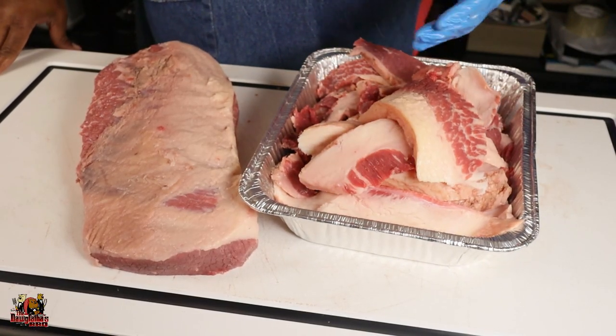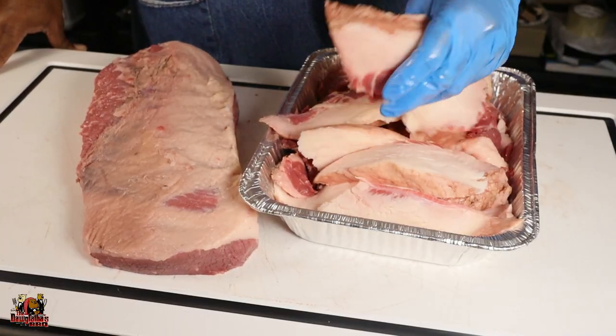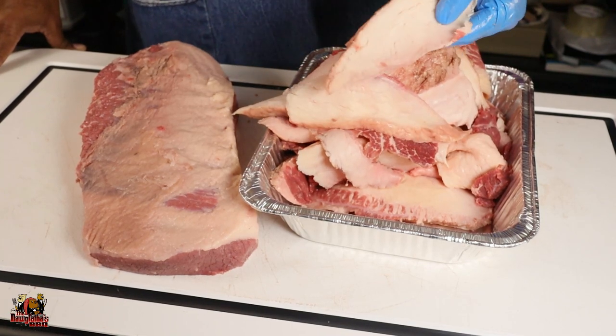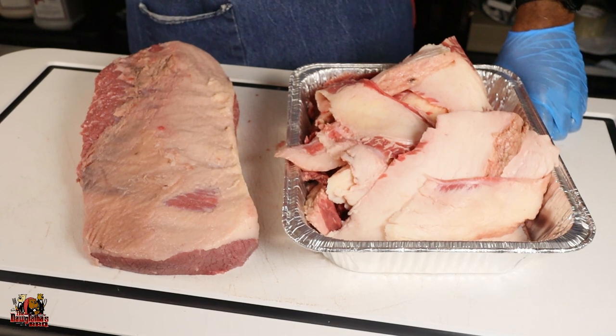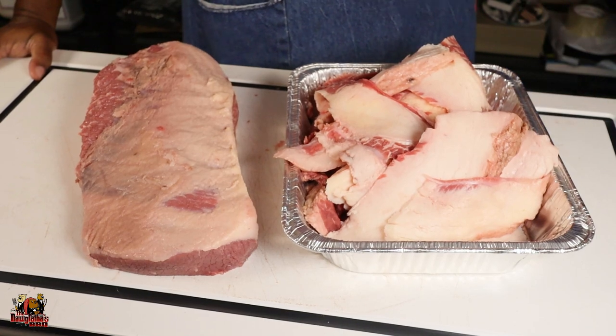We just got this brisket trimmed. You can see just how much we took off — quite a bit, but we're not wasting it. We're going to make sausage, burgers, whatever we decide. This brisket had a lot of fat on it, and think about it — you're not going to eat it anyway, so why cook it? We've got a nice thin fat cap on top, most of that fat and silver skin off the bottom, and once we get the rub applied it's going to penetrate and give us great flavor. This is how I trim my briskets — it's a backyard trim, not a competition trim. Hopefully that answers the questions I've been getting. Join me in the next video where we'll get it on the pit and smoke it up.